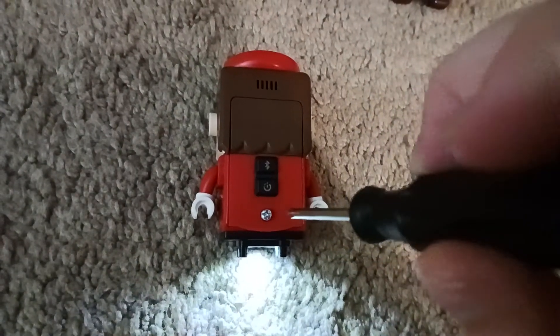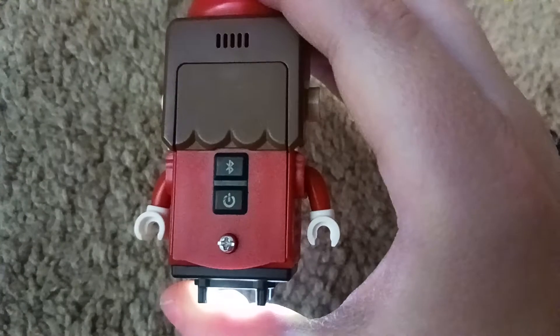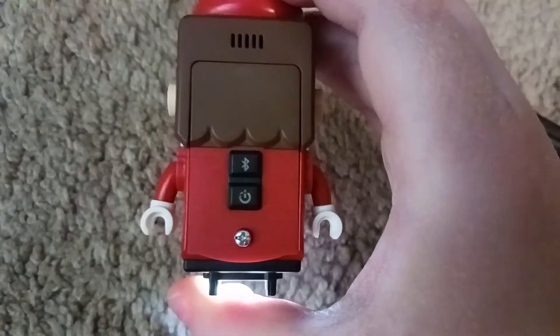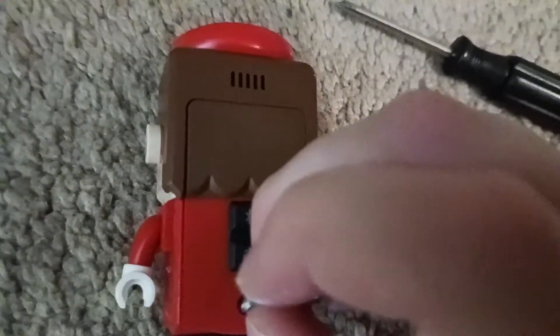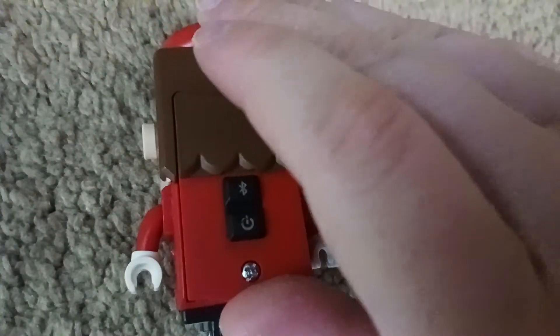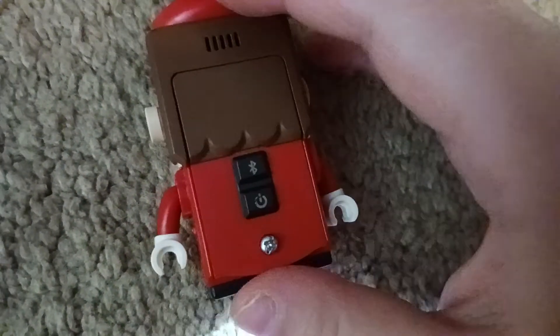Now you take the screw out really carefully, because I keep my LEGO Mario in good condition — see how good condition it is. Now basically how you pull out this thing — see how it's stuck? It's stuck. So you basically have to take off this all the way.